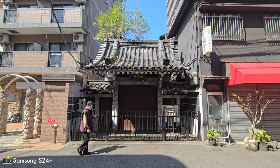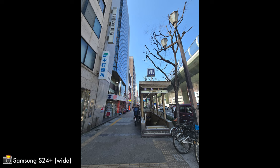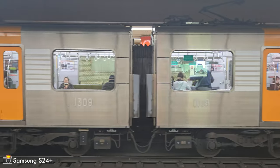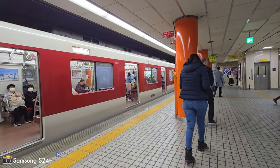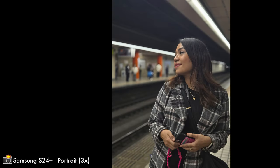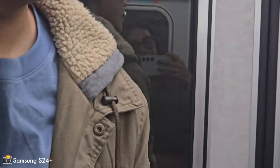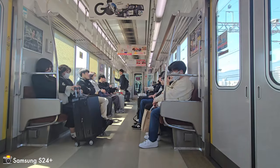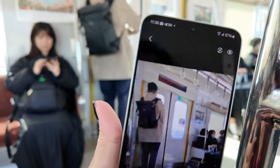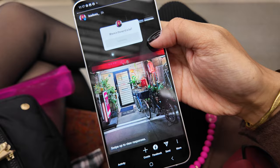4K front-facing camera. We're trying to find the trains — we're in Osaka and we're trying to get to Kobe. You can actively see the HDR working. When I take a photo, you can see the whole photo process after. God, I love 4K front-facing camera video.